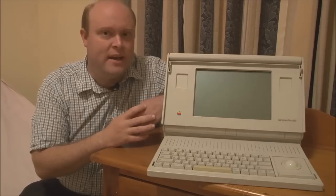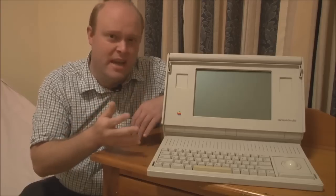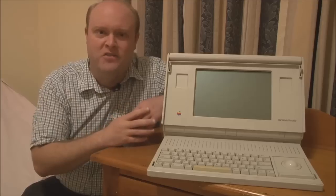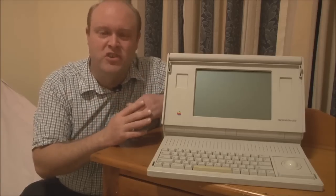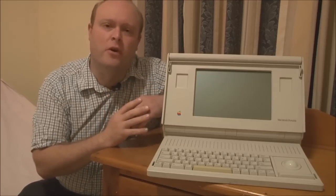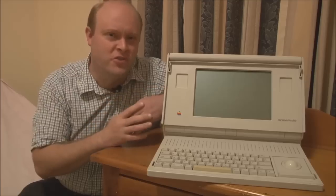The other issue was the screen technology. In the late 80s, laptops would either have a passive matrix LCD screen, which was often quite blurry, didn't have very good contrast, and was very hard to use, especially when trying to use a mouse pointer. Or they would have something like a gas plasma display, which had a black-on-orange colour scheme that gave better contrast, but certainly wasn't very easy on the eye. Apple waited until both of those issues could be resolved to their satisfaction before coming out with the Macintosh Portable.